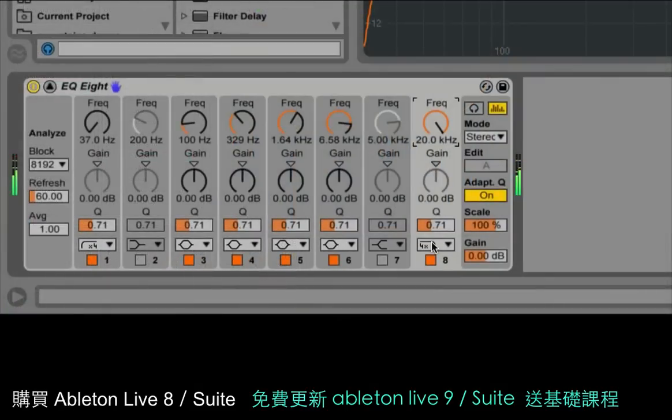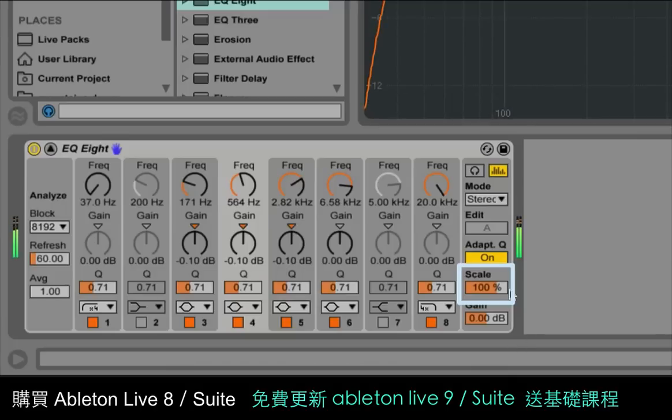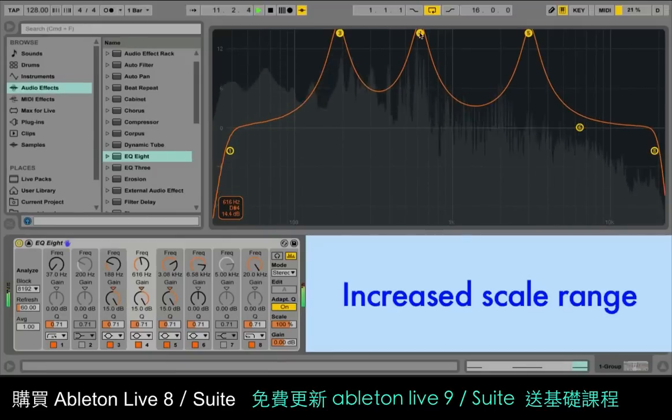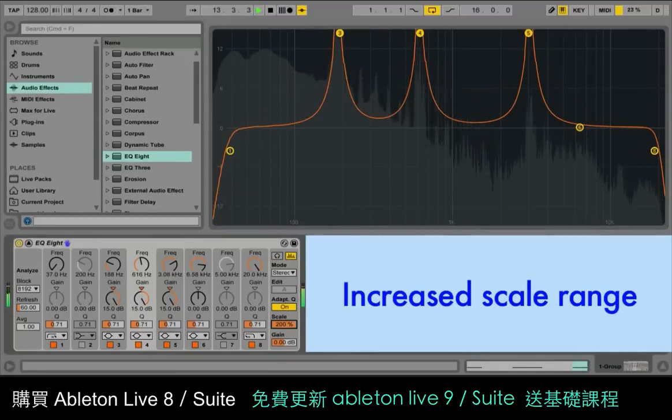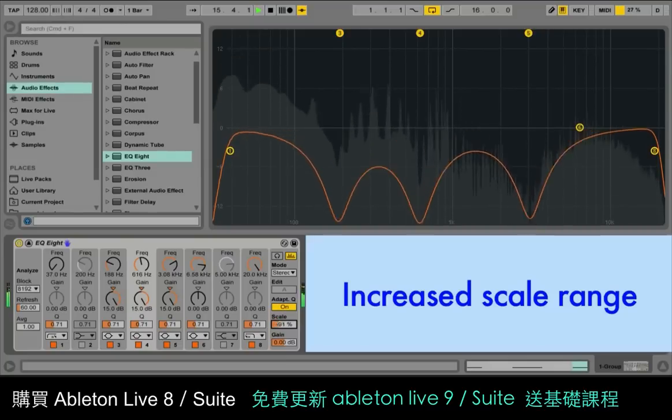There are two more filter options: 48 dB low and high cut filters, which are great for rolling off lots of unnecessary high or low end. Finally, the scale parameter now has an increased range and goes from minus 200% to plus 200%. You can use this to find particularly problematic frequencies by boosting them into peaks and then quickly turning them into notches.